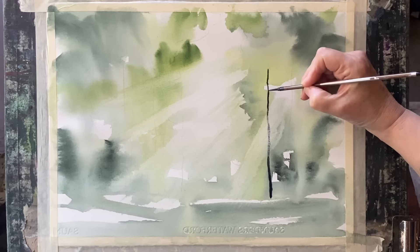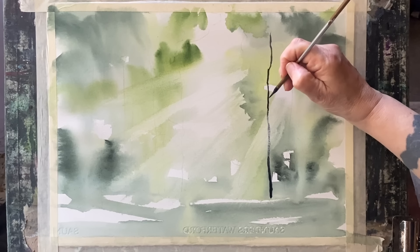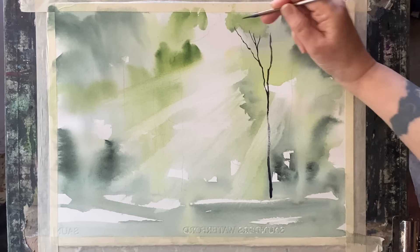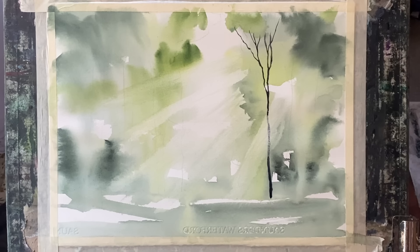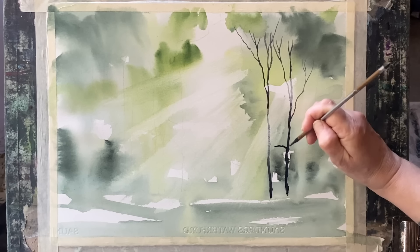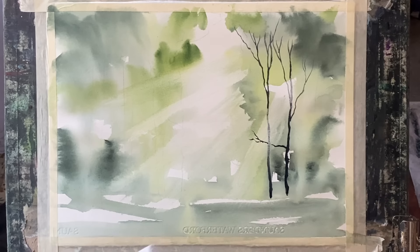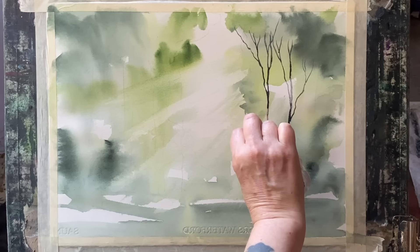With just one tree trunk here it doesn't look particularly impressive, but eventually once I've built up the rest of my trees and branches I'm hoping the effects will be effective enough to give me that lovely sunbeam look without being too artificial looking or too strident — I want it to be quite subtle. So every time I paint new branches through any sunbeams I'll go back in with a tissue and just dab out the paint in the area covered by that sunbeam.